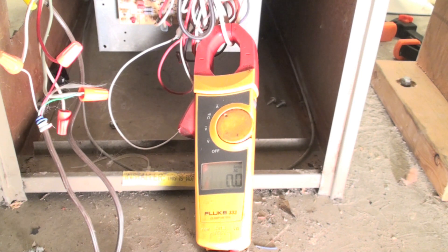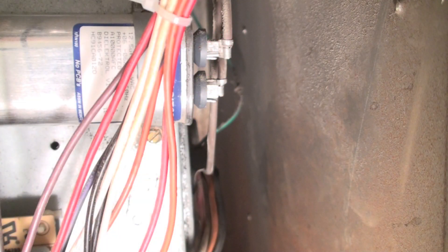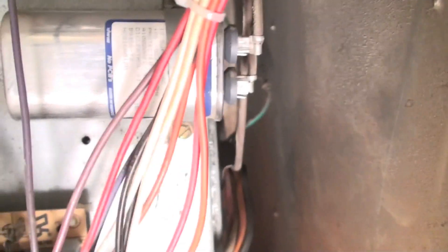There's a really easy way to check this out — it doesn't tell you everything, but it's pretty quick. If the fan does not run and the limit switch is kicking off, one of the first things you want to do is look at the amp draw. I'll show you that again.